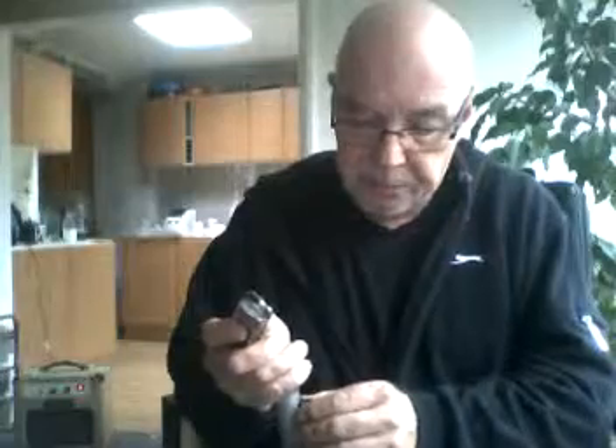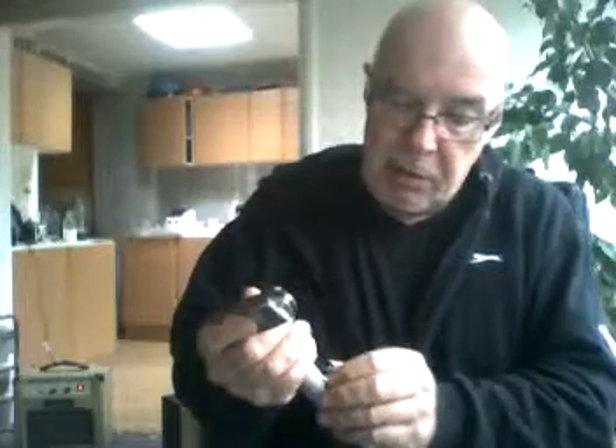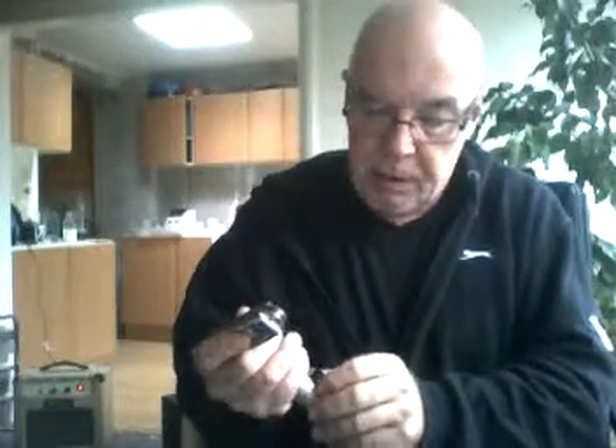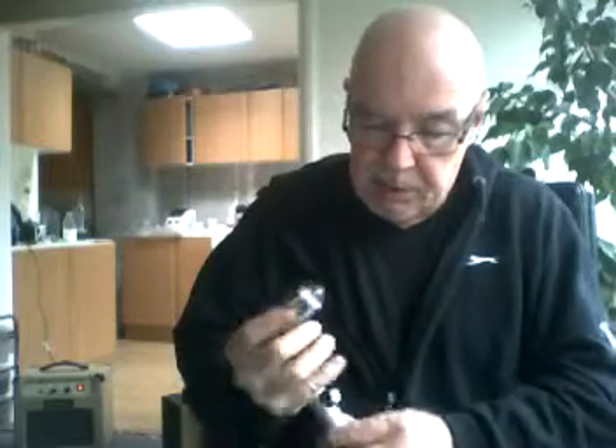Hi everybody. This is an AKG D130. I've added a volume pot and it's running through an impedance converter, which is a little gizmo that plugs into the amp and you plug the lead of the mic into it to bring it up to high Z. It's a low impedance mic and the range on this is 50 Hz to 12,000. It was given to me by a friend who had it for micing up his Leslie cabinet for Hammond and didn't think it responded very well to the spinning horns, but as a harmonica mic I quite like it. It's very comfortable to hold - I've got small hands but I can get my little finger around there nicely.